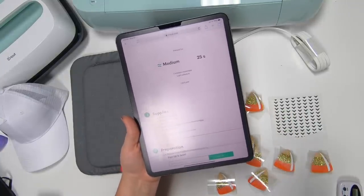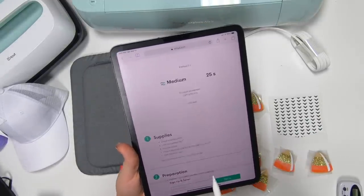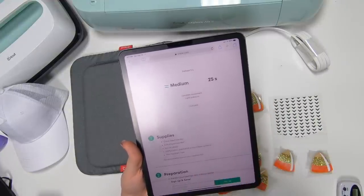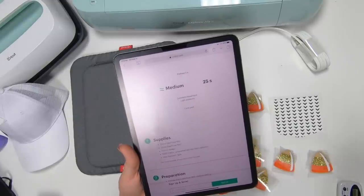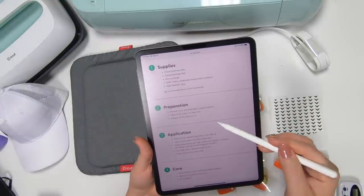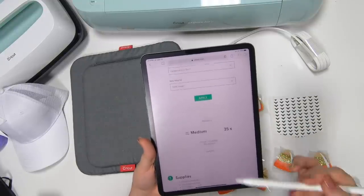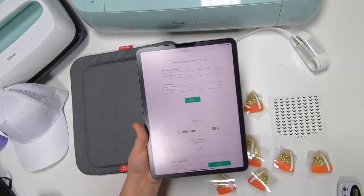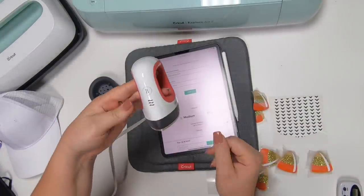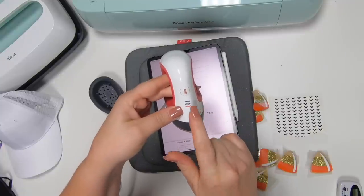Actually, let's change that — the first one we're doing is pattern iron-on, so let me change that. Pattern iron-on, 100% cotton, apply. So that's what's going to be really cool. We've got 25 seconds on medium, constant movement, light pressure, and it's going to be a cold peel because it is the pattern iron-on.